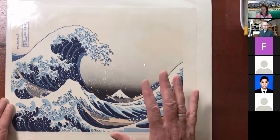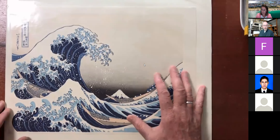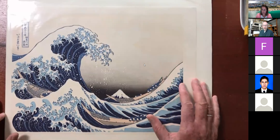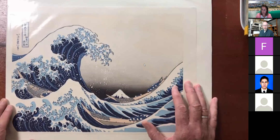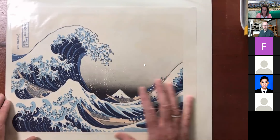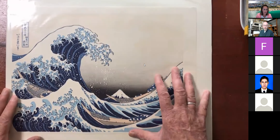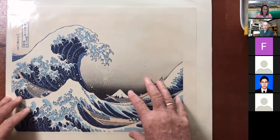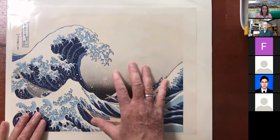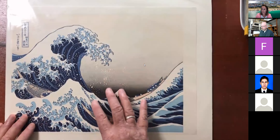Similar to Hokusai's day, the publisher or artist would make as many as they could sell — there was no such thing as a limited edition print. So they made hundreds of them, then hundreds more. It was taken to another town, a copy was made there. This particular image is copies of copies of copies, and there's no way to actually know which was the very first edition of the first printing.